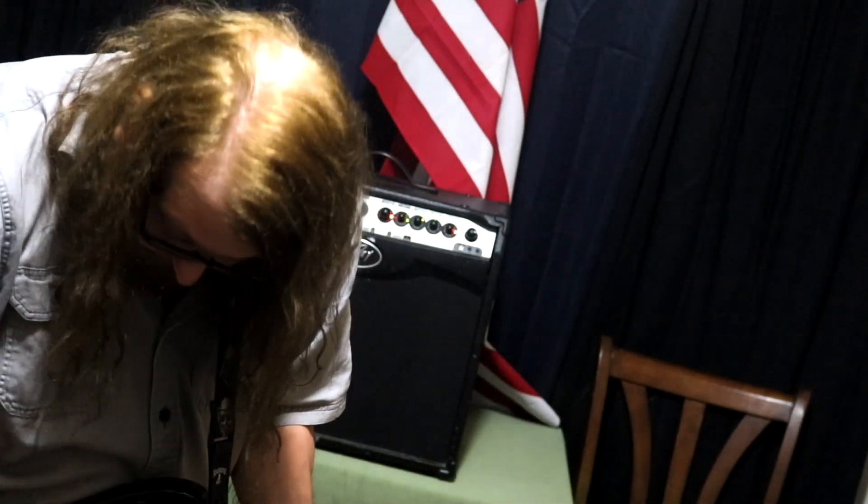That's on the middle pickups, the middle setting. Let's crank it up and see what it sounds like with a little gain.